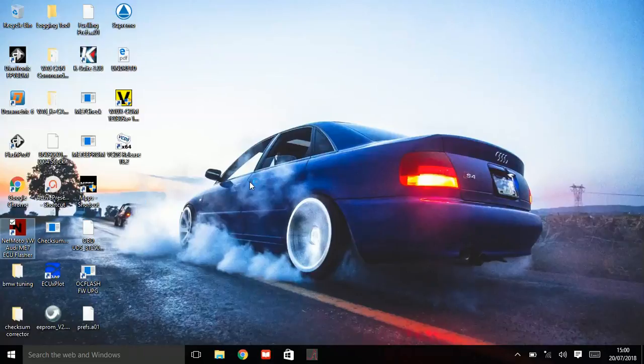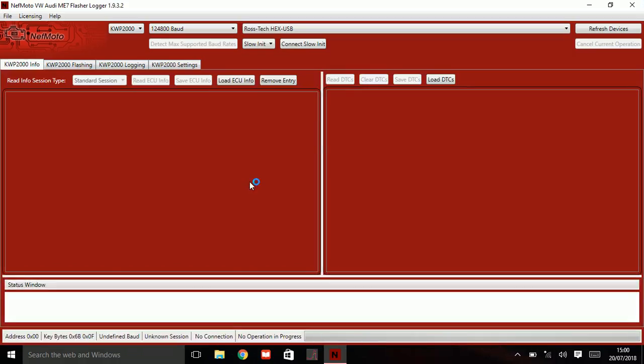Open up NethMoto. Click up here, make sure you've got your cable selected and click on it. I would say go to about 10,400 baud — that's generally what I use on ME7 and that sort of thing. Then press connect with the ignition on.